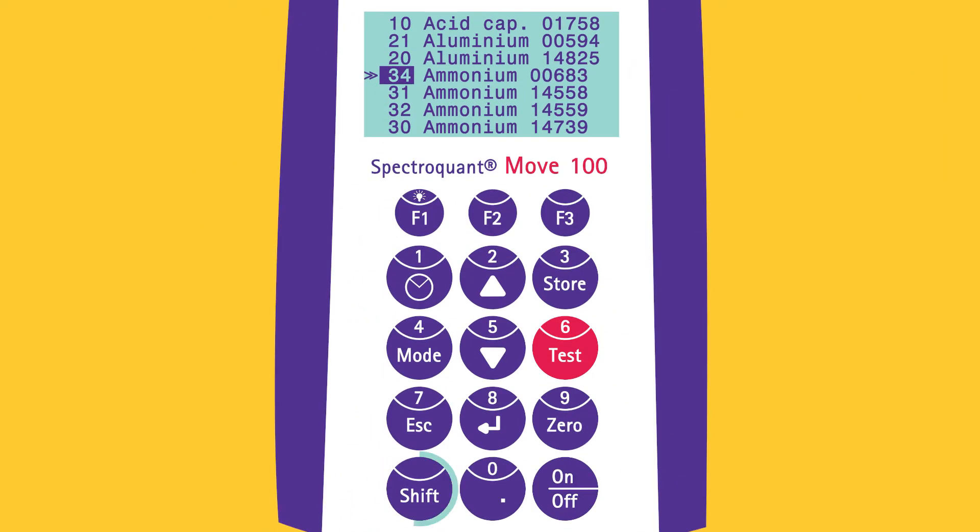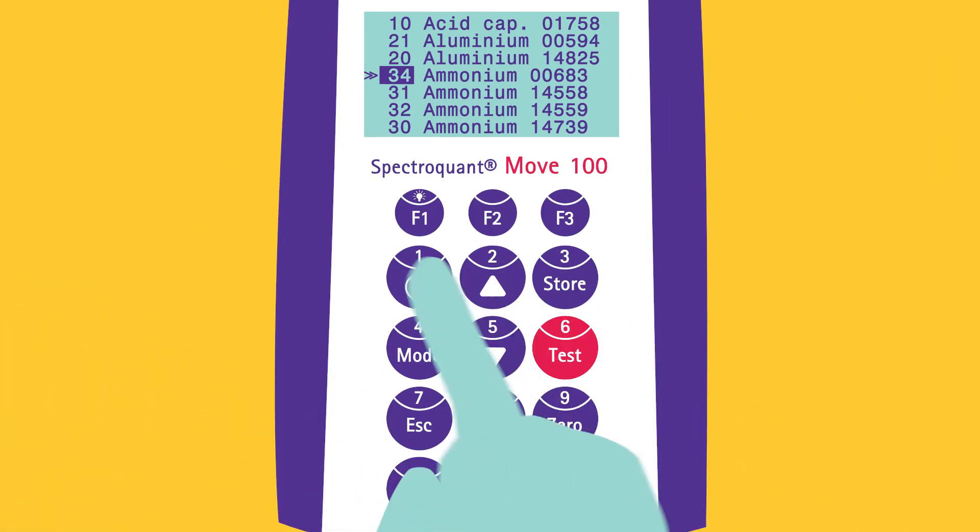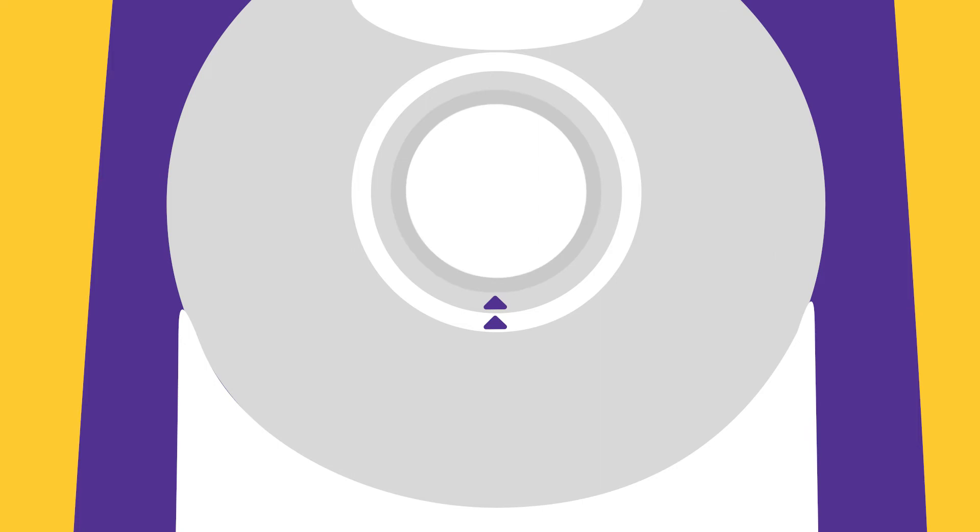Press and hold SHIFT to enter the number. If 16mm cells are used, an adapter is necessary. While placing the adapter, remember to align the small triangles of the instrument and adapter. When using 24mm cells, an adapter is not necessary.